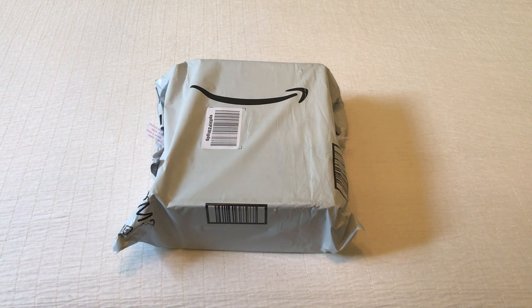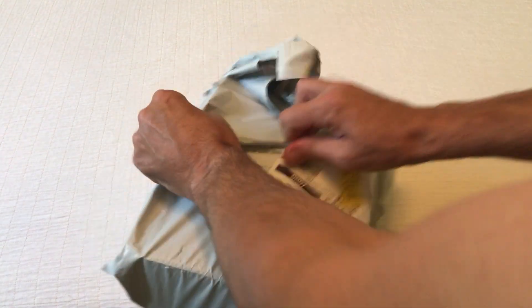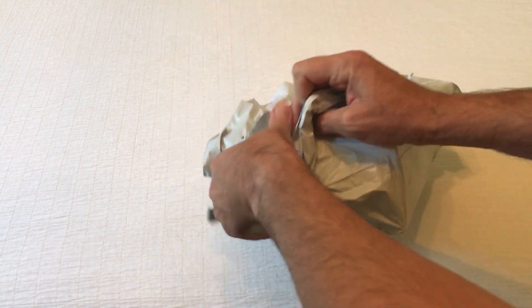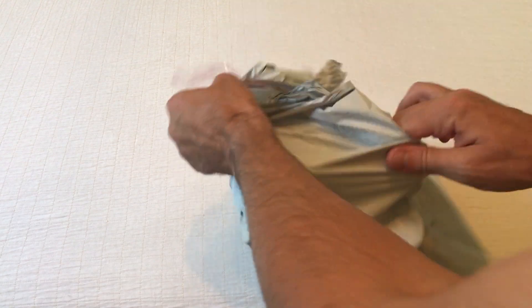Hey everybody, today I'm going to be doing an unboxing video of my latest Amazon purchase. Now first let me clarify, this purchase is actually for my wife, not for me. But as with all my purchases, I like doing these unboxing videos in case there's somebody out there who's thinking about buying the same item and they want to get an idea of what it looks like when it comes in.